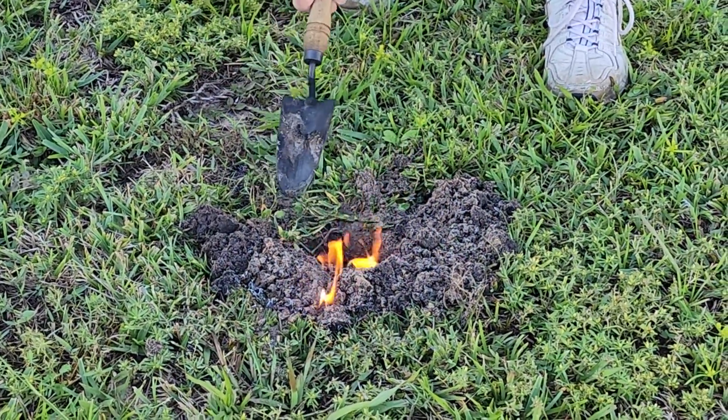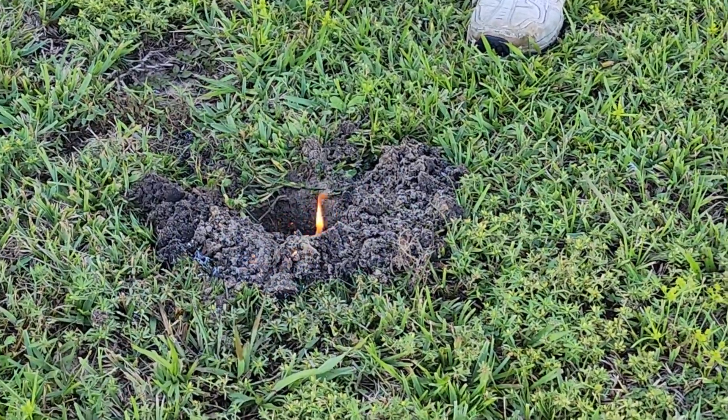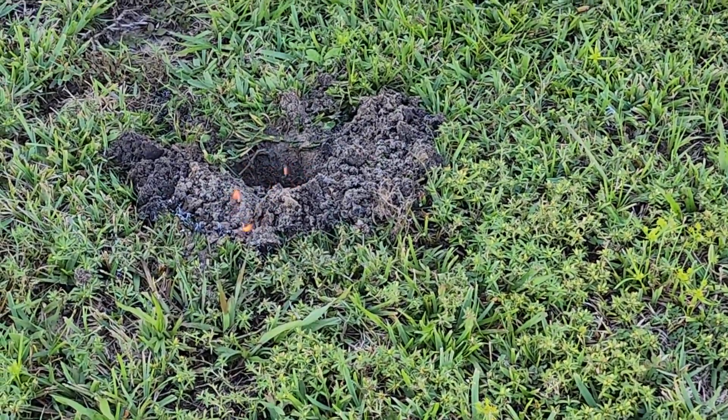Let me know in the comments how you guys get rid of your fire ants — the big hills or any hills. Alright guys, let me know if you like this video. Please hit that subscribe button and I'll catch you on the next one.